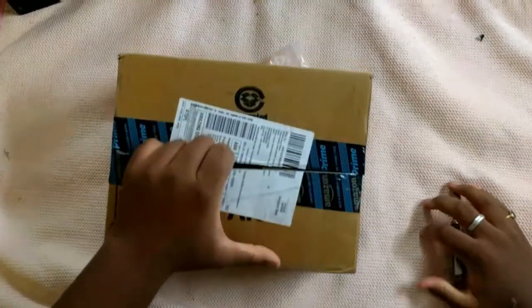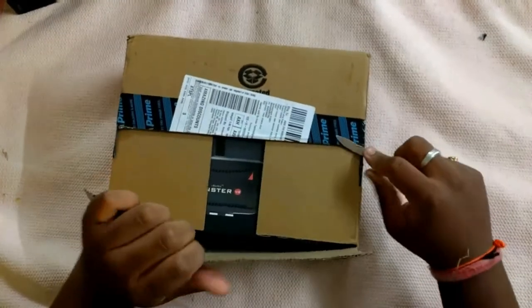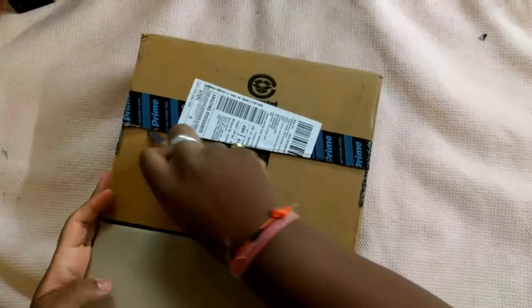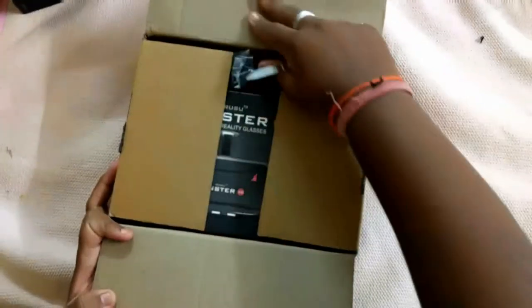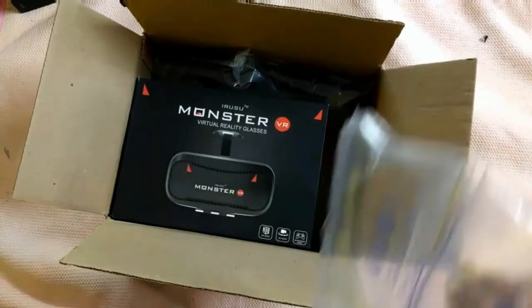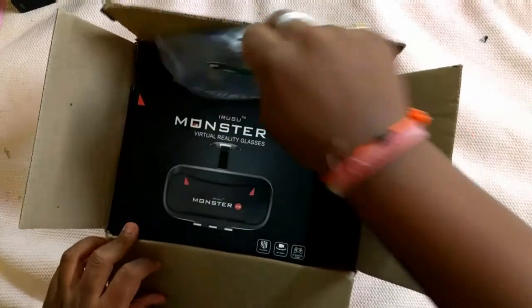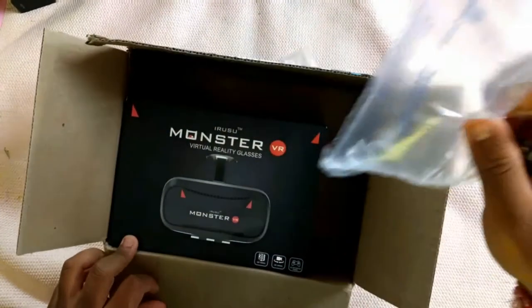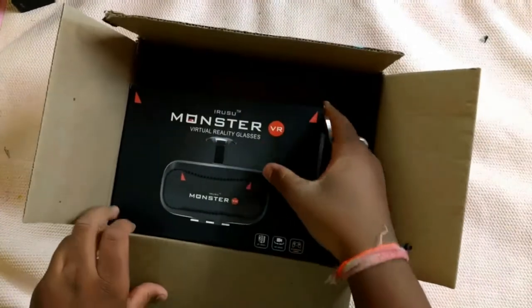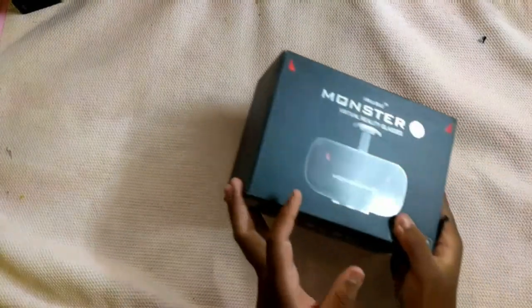Let me just cut open it. You can see the box inside the Amazon box, and we will check the packaging too. We have some airbags to keep the product safe. That is because it is a costly product, so you need these airbags. Let me remove it from the box — there is a box inside a box.